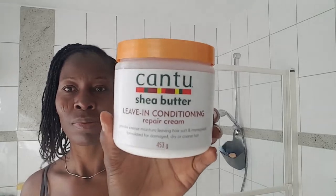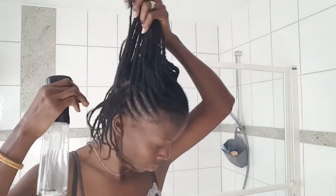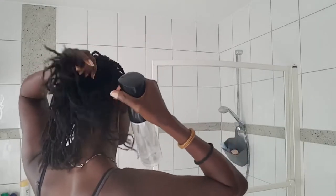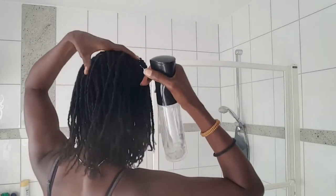They're dry, so I'm going to use just this bottle of water to moisturize my hair, and then I'll add in a moisturizer and oil. I normally prefer these kinds of braids because they can retain water — or moisture, I should say — and they're easy to style as well.